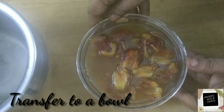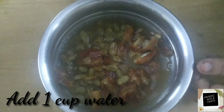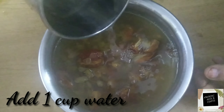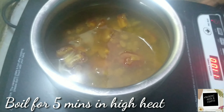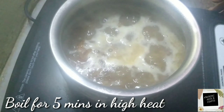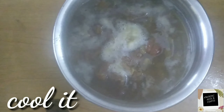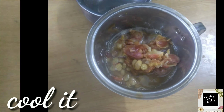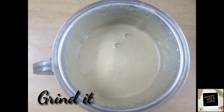When done, transfer to a bowl, add one more cup of water and boil it. Boil for around five minutes on high heat and keep it aside for cooling. When cool, transfer to a mixer grinder and grind it nicely.